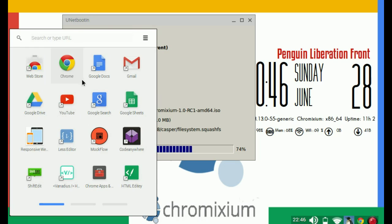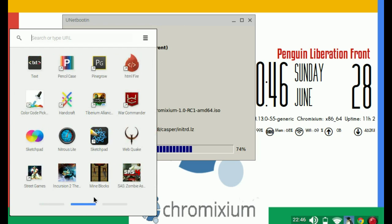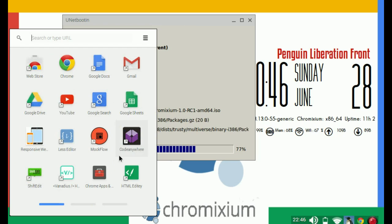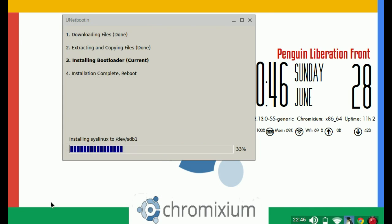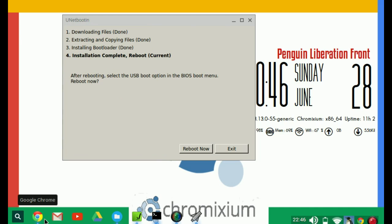As you can see here — web store, Gmail, Google Drive, YouTube — all your apps. I've got a few apps; I do web design so most of mine are web design related, some games, and so on. Come out of that.